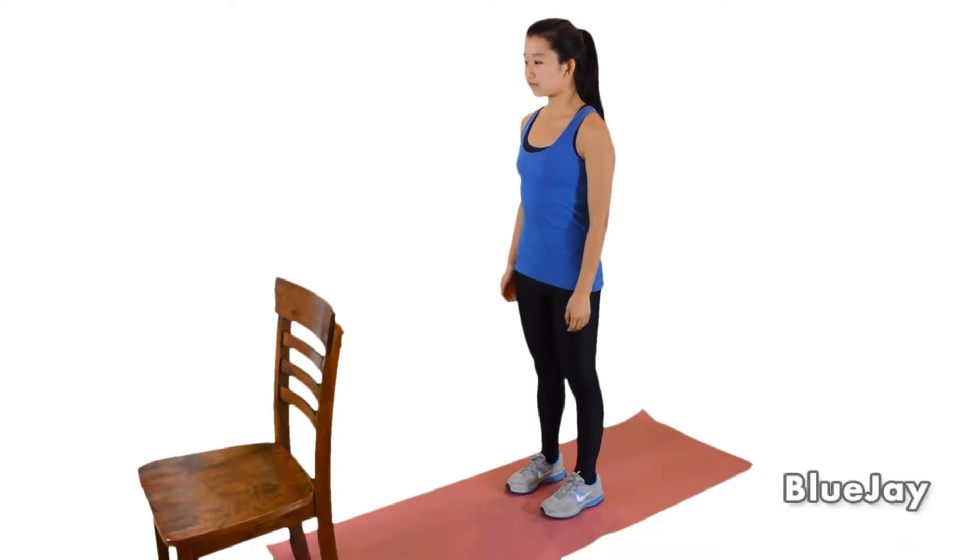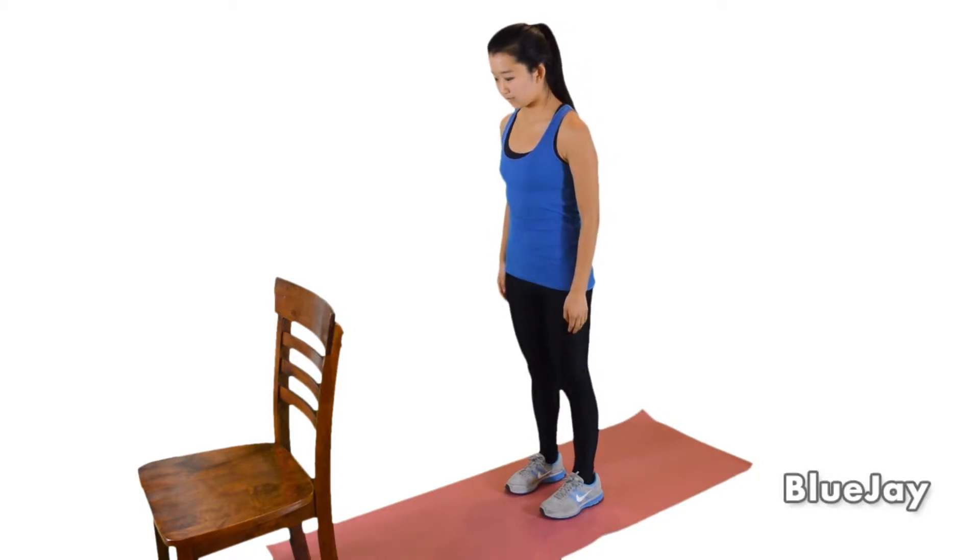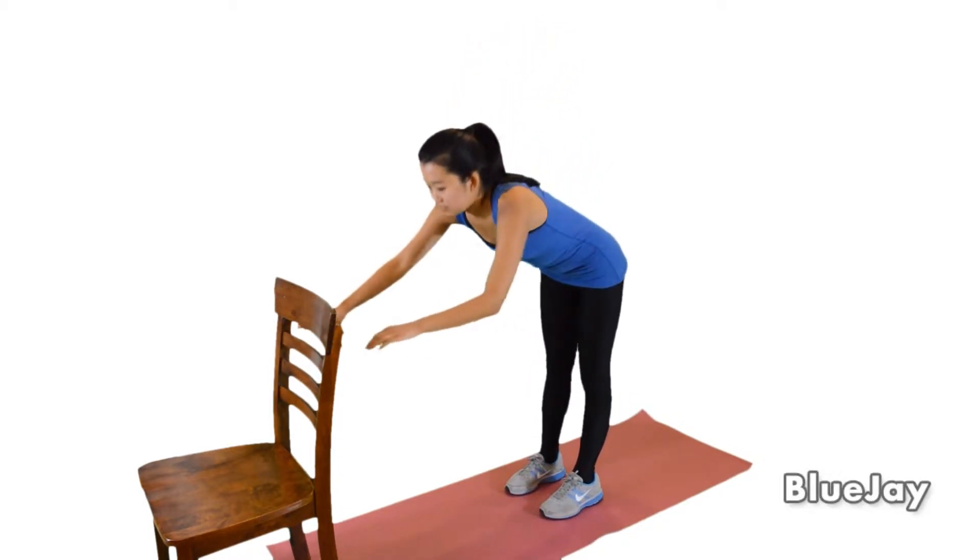To do the side back kicking exercise, stand about three feet in front of a chair. Lean forward and hold on to the chair with both hands.